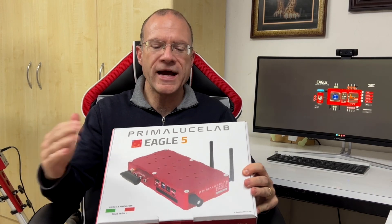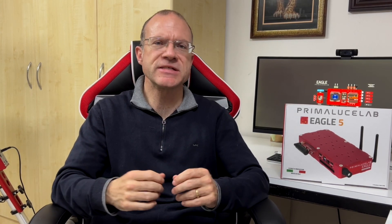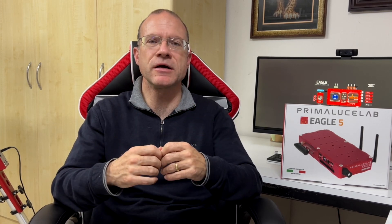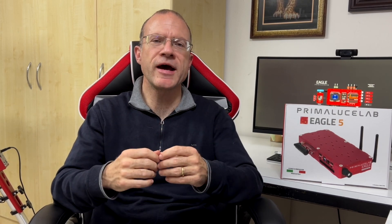Before we start with the unboxing, let's look at why this is such a great device. Until now, I had on one side a MeLE Quieter mini PC on which I run NINA, and on the other side a Pegasus power box for power distribution. Did it work? Yes. Was it perfect? No. For example, with the Pegasus power box the contacts were kind of loose, so when the scope slewed, sometimes the power would just turn off and the camera stopped working or the PC had to be restarted.